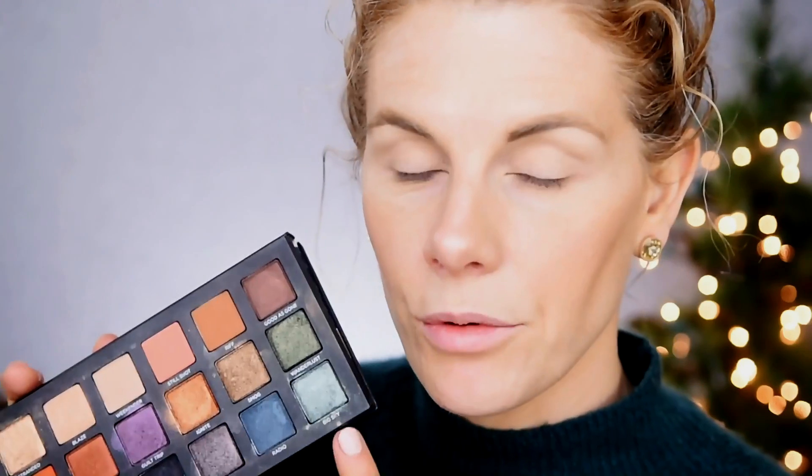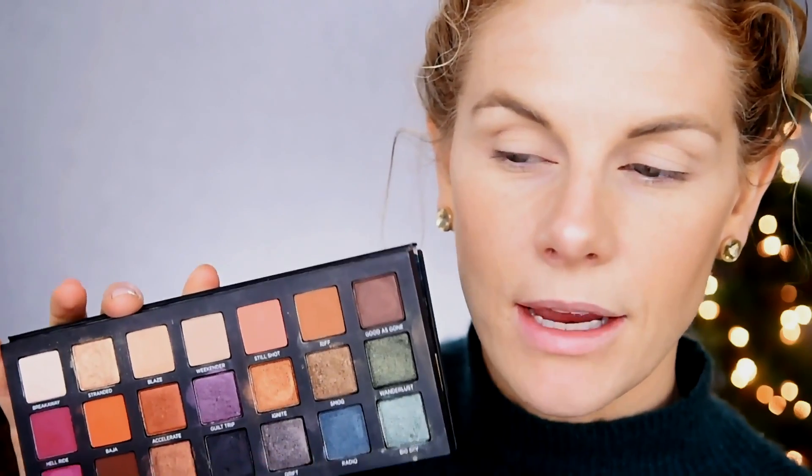The two eye looks I'm thinking of doing today: I really want to do one that is utilizing these kind of teal colored green shades. That one will probably be a little bit darker, a little bit smokier, and I want to pair that one with a nude lip. And then I'm thinking of doing something that uses these kind of berry tones but in a very soft and subtle way, and then pair that with a bold berry toned lip.